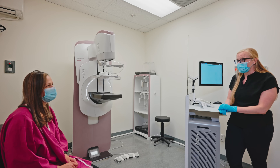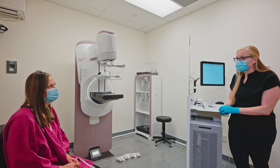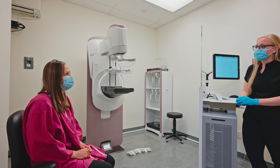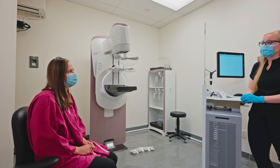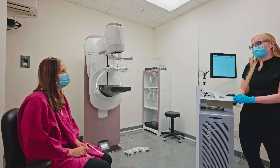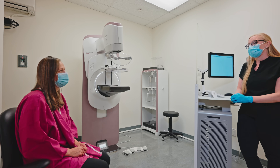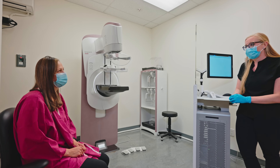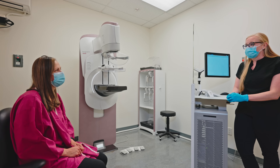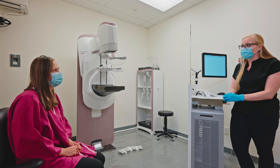Hi, my name is Katie, I'm gonna do your mammogram. Any concerns with your breasts today? Any chance you could be pregnant? Do you take any hormone replacement therapy? Any surgery or biopsies to either breast ever? Have you yourself ever been diagnosed with any type of cancer? And in your family, is there any breast or ovarian cancer? Have you had a mammogram before?